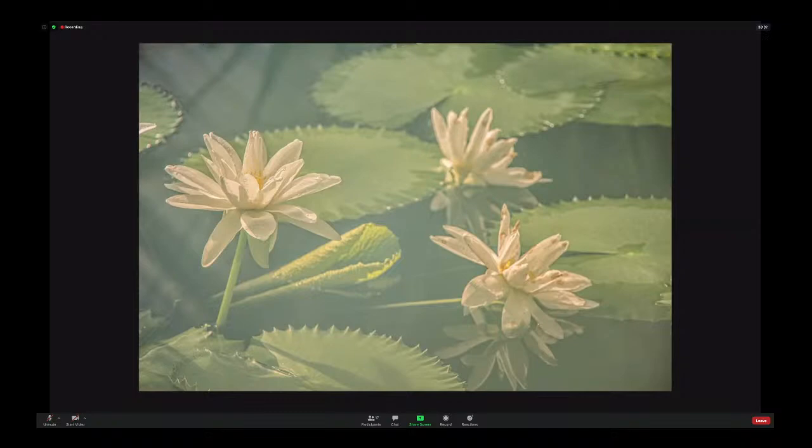I do like the lily pad at the bottom in the bottom left-hand corner — it's got some texture in it with all the ripples around the edge. Well done for seeing that and making it into an old master.